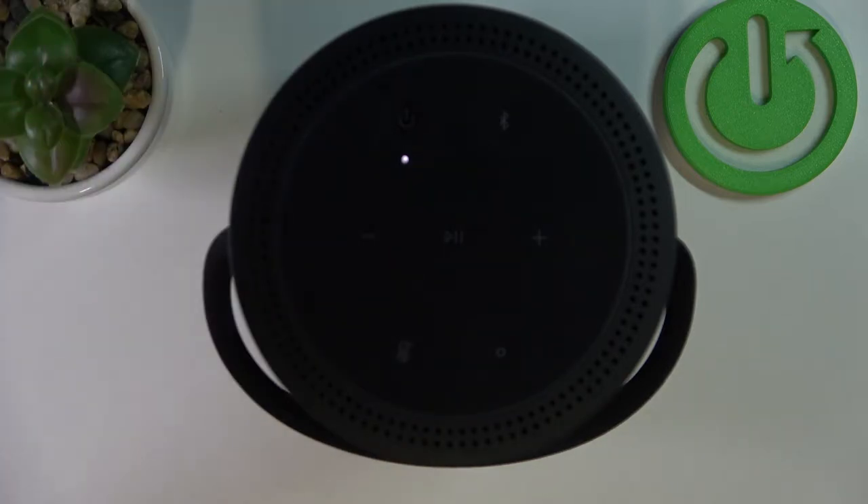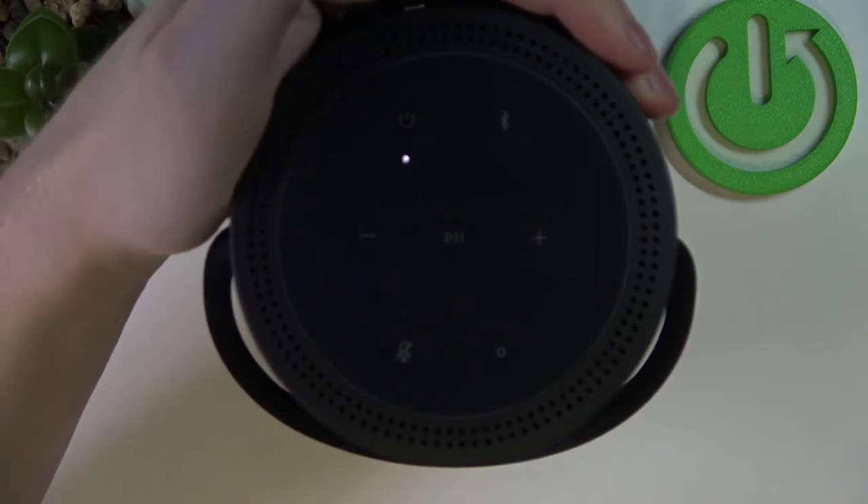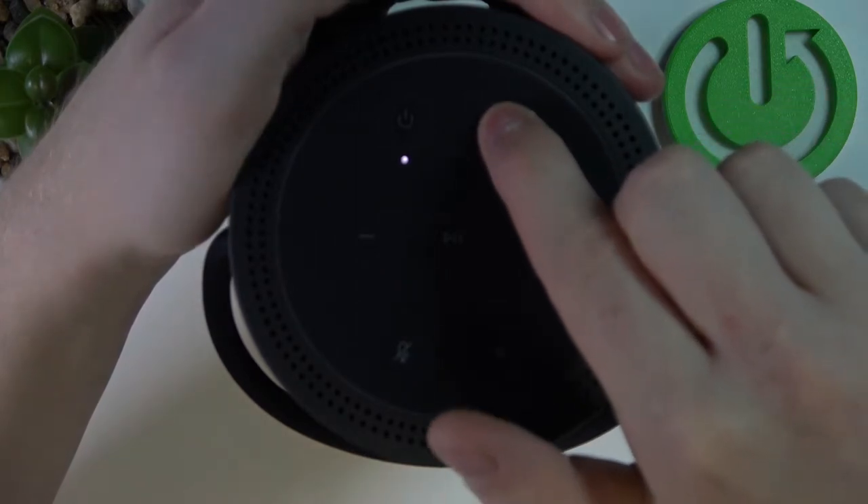Now as you just heard, this device is connected to my other device, so we'll need to disconnect it. To do this on the speaker, simply hold the bluetooth button.